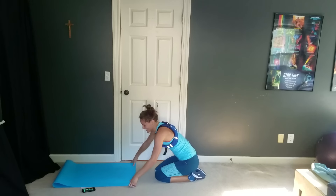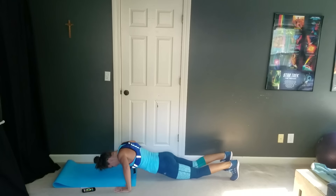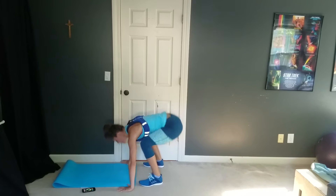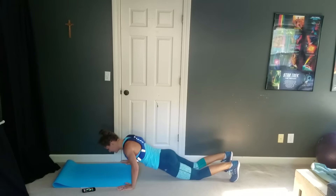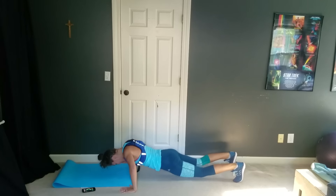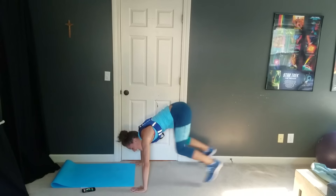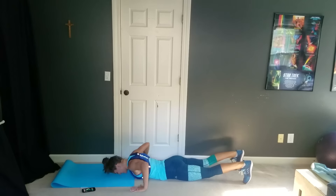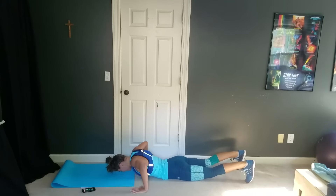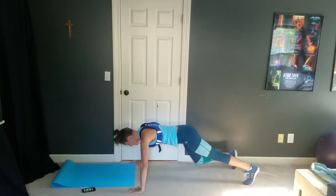In five seconds — let's get down on the ground, and go. You're popping in and pressing up. If you need to modify on your knees and then pop in, you've got this, though, guys. Whatever variation you're doing, you're doing great. Just as long as you're here and you keep moving and you keep going — you've got this. Last one, and rest.